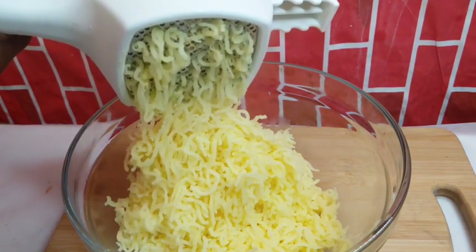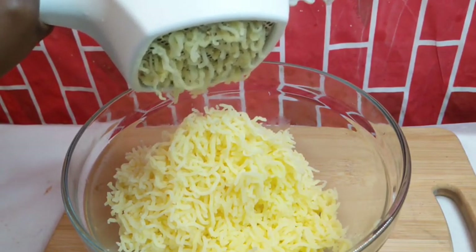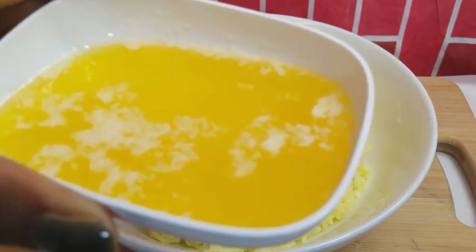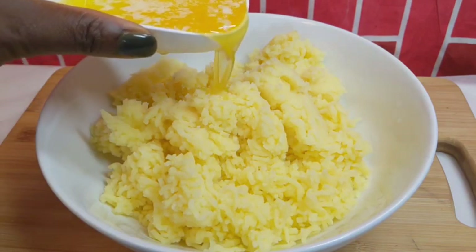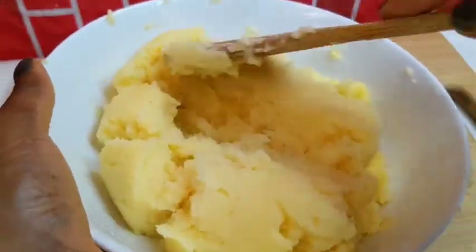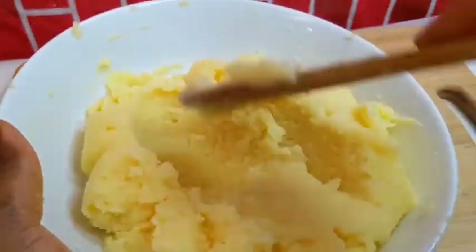Use whatever is effective for you, but I will not recommend a stick blender — no. Now let's go right into the business of the day. You want to melt your butter and add it in bits — not everything at once — then mash or mix with a spatula. Just look at that: no lumps, nothing — it looks really, really beautiful.